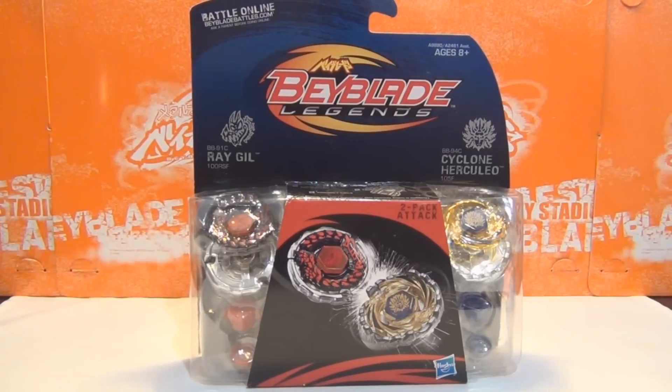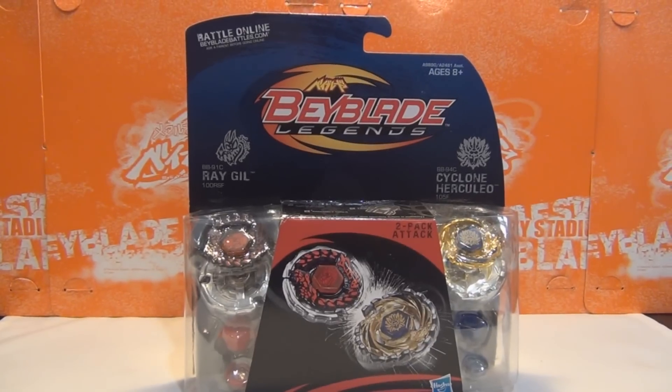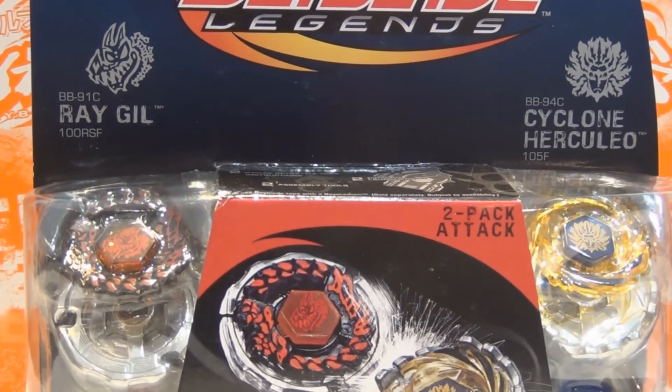In this video I'll be unboxing the Beyblade Legends 2-pack Attack-type. Here is the logo on the top, and you can battle online at BeybladeBattles.com, but this does not come with a code, unfortunately. So Ray Gill is BB91C — it says 100 RSF, but the track is actually 125, which is really weird. That must have been a manufacturing mistake.